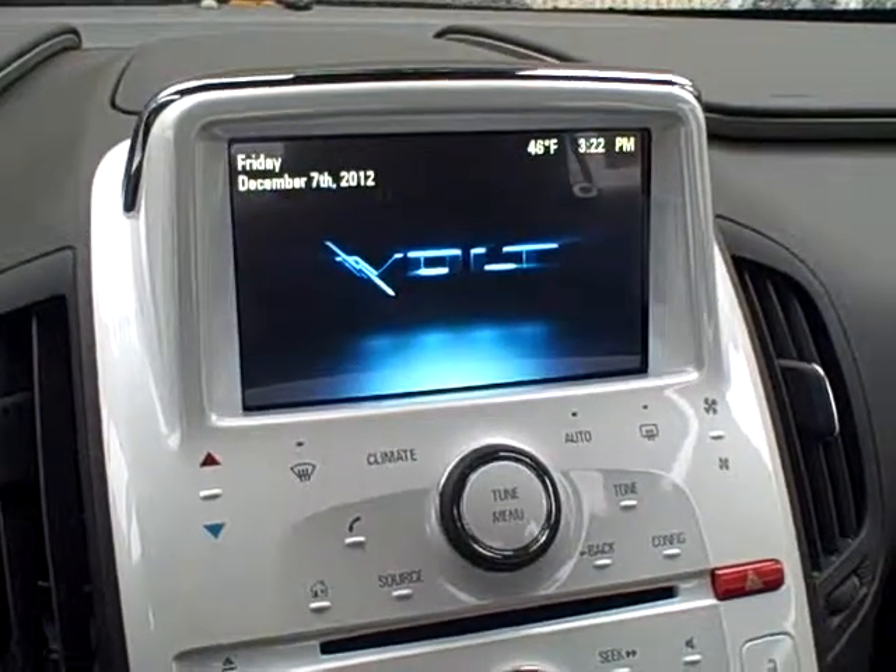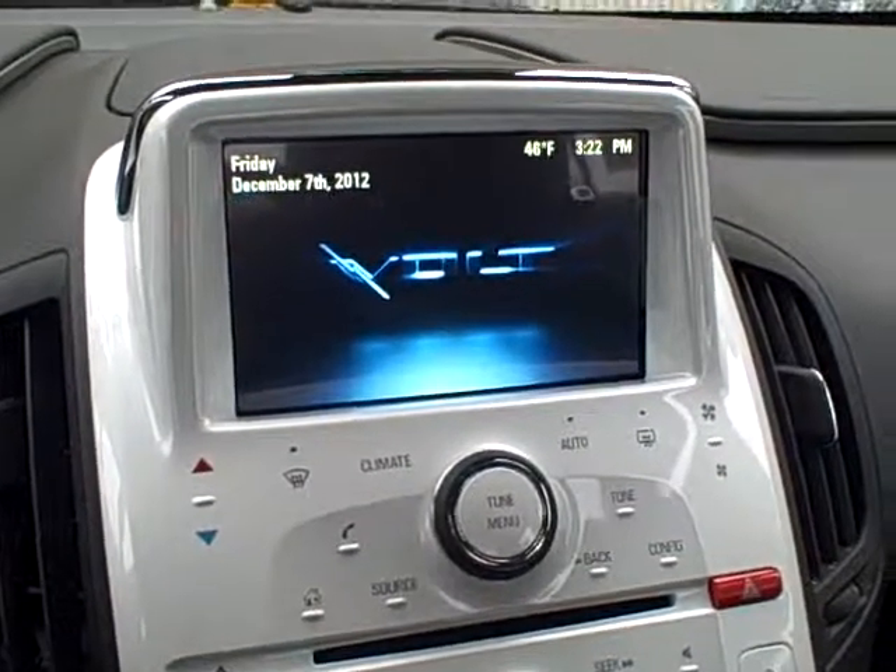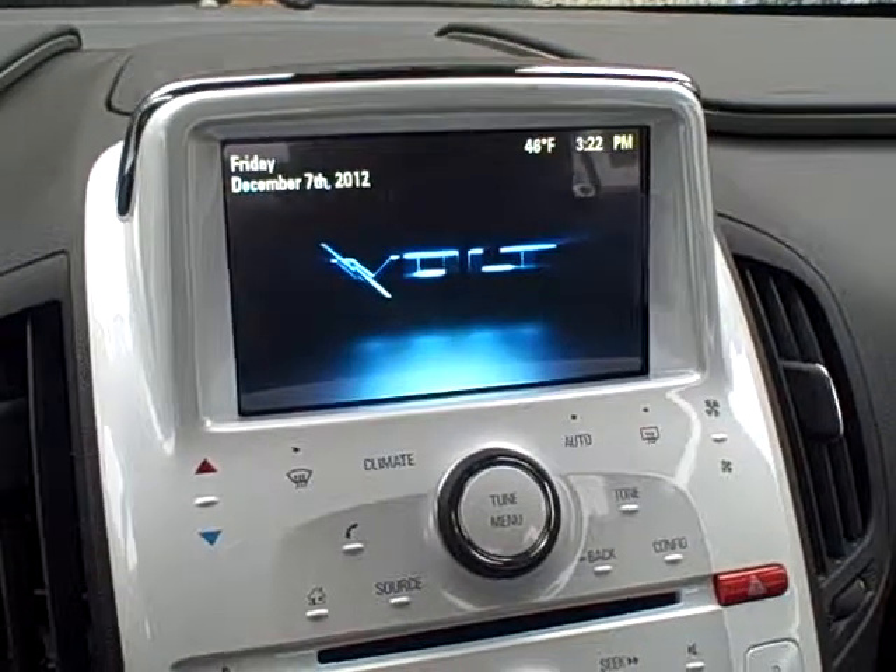Hi, this is Brian Eibel with Hare Chevrolet in Noblesville, Indiana, and I'm going to give a demonstration on how you would set a station favorite on your radio on your Volt.